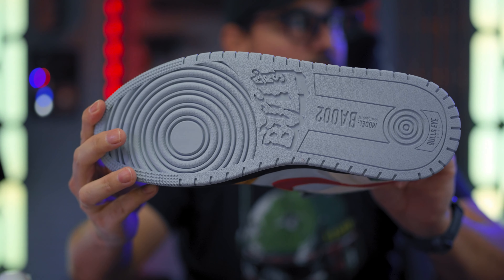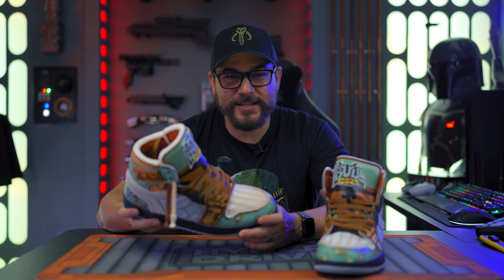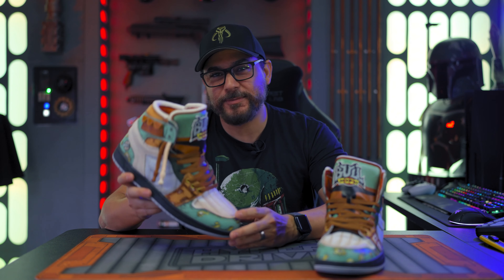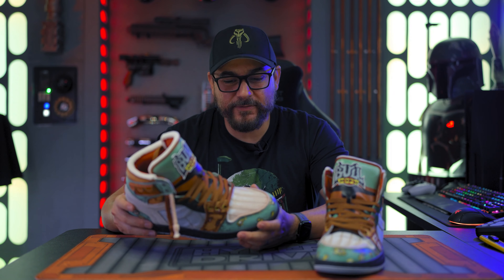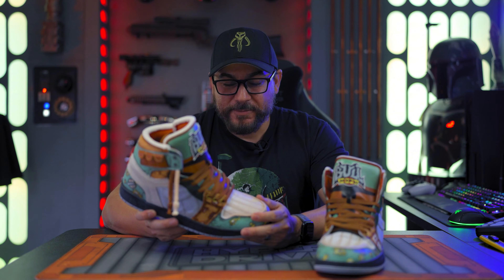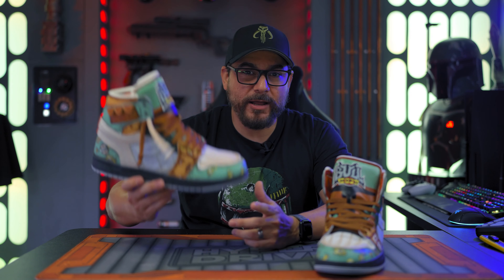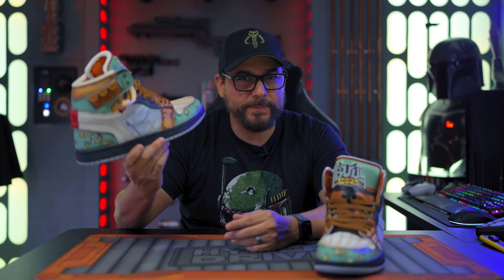These things are badass, man — so worth the money. The only problem is that at that cost, I can't see myself walking with these sneakers out on the streets. I'd be so worried they'd get stained or somebody would step on them. At this point it'd probably be something I'd only wear to certain kinds of events where I want to wear something different and cool. Other than that, they're probably just going to be collectibles. Anyway, let me know what you guys think in the comments below. I'll leave a link in the description so you can get the Bullairs and check out all the other stuff they have on their site — they've got some really amazing sneakers, and the guy keeps coming out with even cooler designs. Until next time, may the Force be with you.